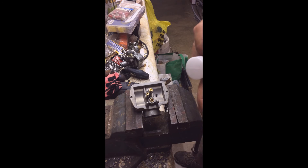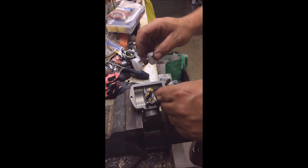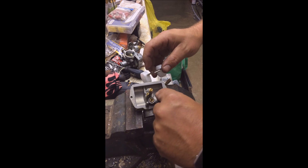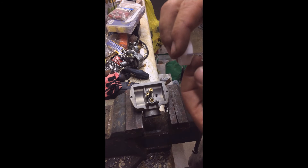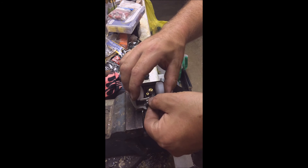I got a new float so we're going to throw a new float and new needle in it. At this point this is sort of the last straw for this carburetor — beyond that it's twenty-five dollars on Amazon to buy a new one. If this fails we're buying a whole new one. Maybe that's what I should have done in the first place, but it looked as though it only needed one part.